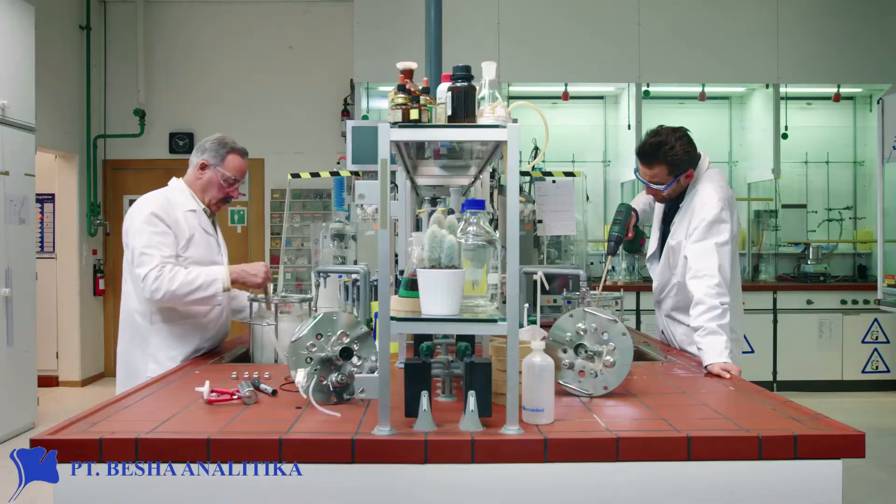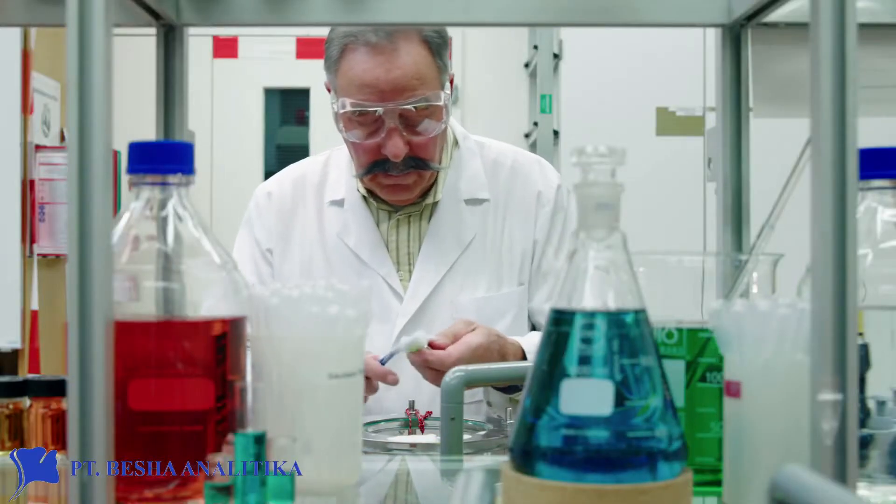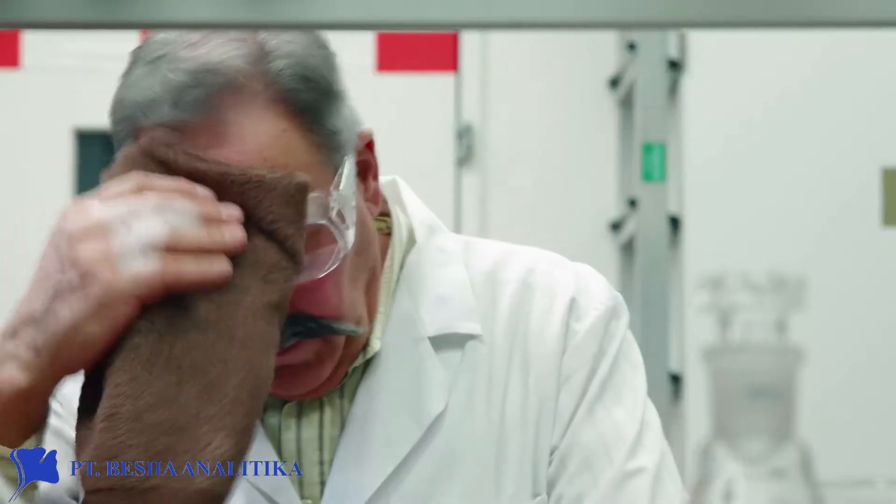However, cleaning the bioreactor still requires a lot of effort. Every week.